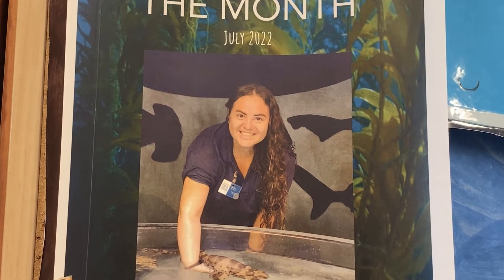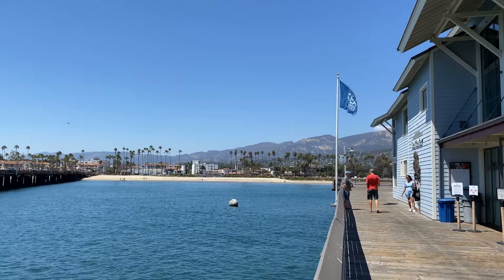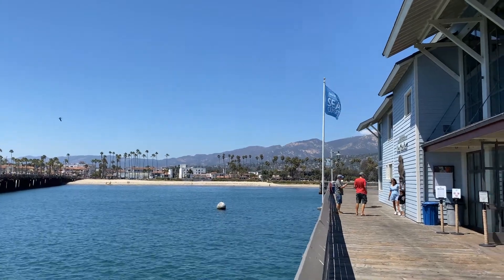I did my thesis using sharks, so I'm kind of into that. If you come here to the Sea Center at Stearns Wharf you can be either a volunteer or just come as a visitor — you will love this experience.